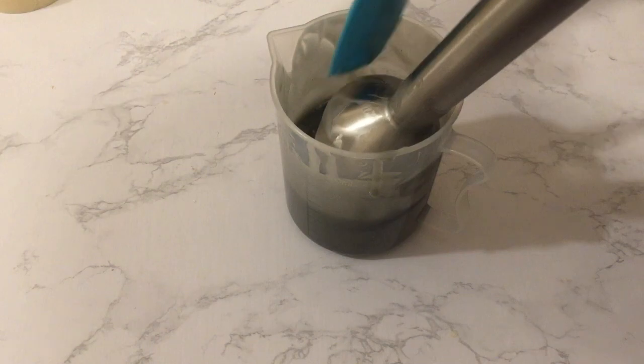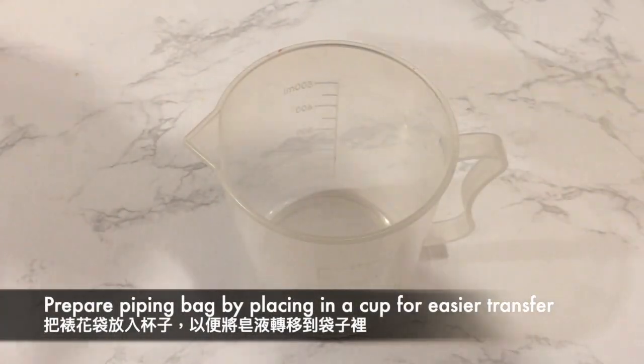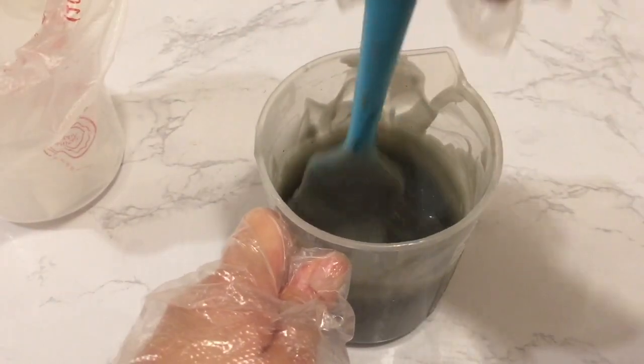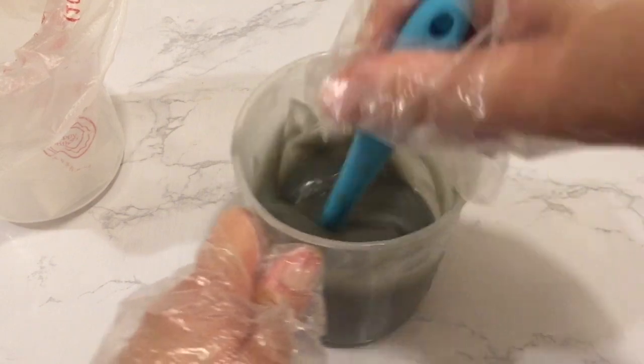While waiting for the soap to set, I set up my piping bag into a cup to make it easier to pour the soap in. It is actually easier to work with smaller portions of soap in a smaller piping bag. If you have larger piping bags, you can cut the opening side to make it smaller and easier to hold.